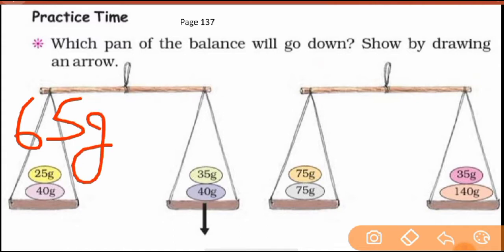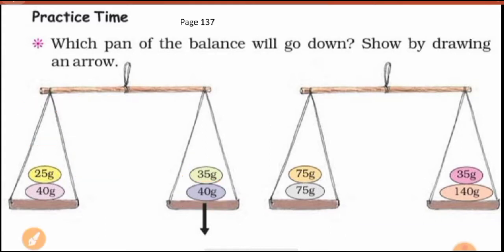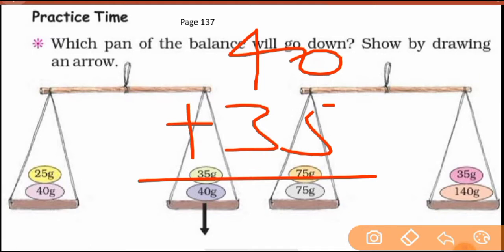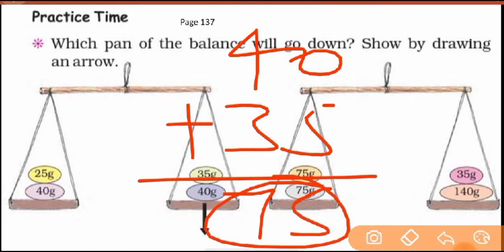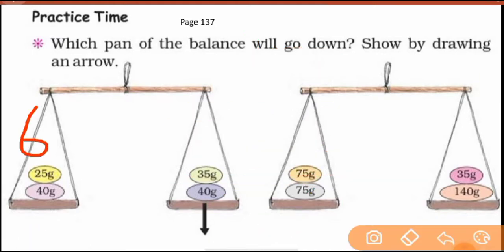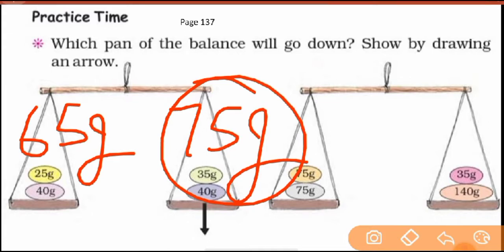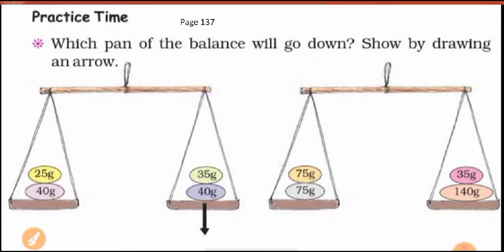Right? So we find the total — 40 and 35: that's 5 and 7, which is 75 grams. So you can see, one pan has 65 grams and the other has 75 grams. Since 75 is more, that side goes down. So the arrow points to the right pan where the weight is more.